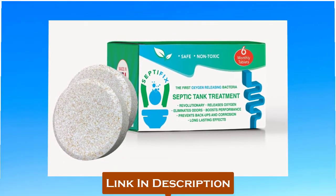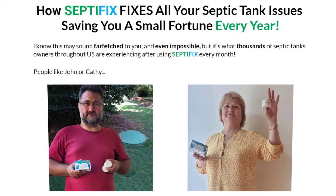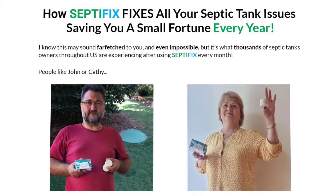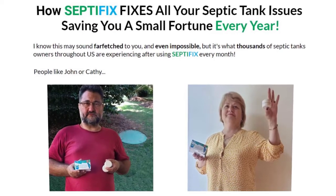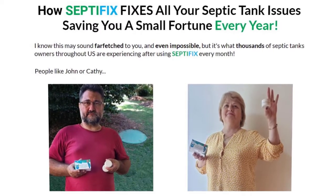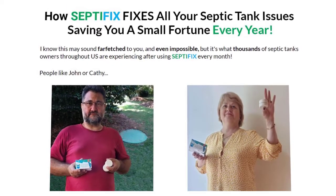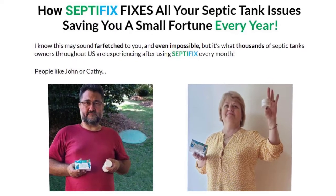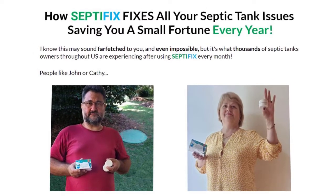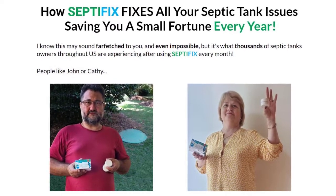Septifix is a tablet that will effectively clean your septic tank and release oxygen, which is also safe for your environment. It brings a lasting effect to your septic tank, decreases foul odor, and protects against corrosion. Each Septifix tablet consists of 55 grams comprising 14 different unique strains of aerobic bacteria, grown in a specific way to enhance beneficial bacteria and release oxygen. The tablets also reduce corrosion in pipes and tanks and can eliminate oil and grease by adequately cleaning the tank.